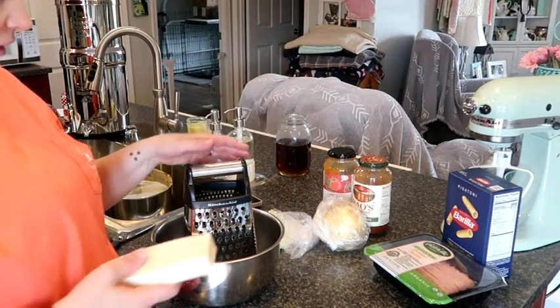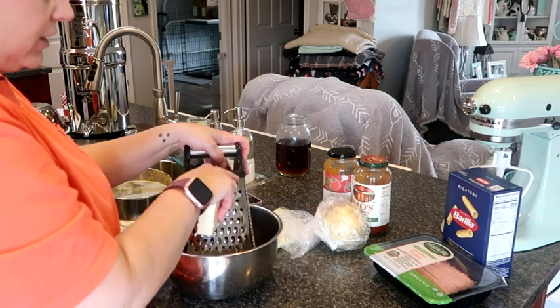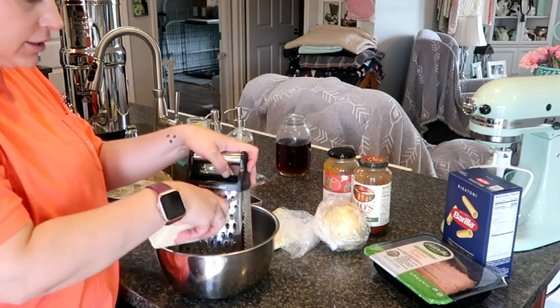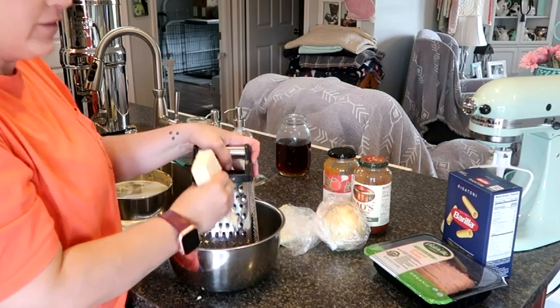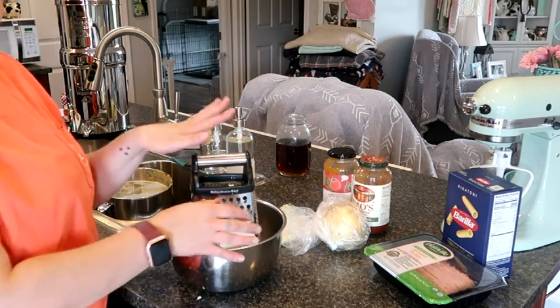Here's all of our stuff set out for our baked ziti. I need to shred some mozzarella cheese so I'm going to go ahead and get that done. I have some stuff going in the oven for a different project, so we're going to finish this up and then we'll come back and show you the rest. I'm going to get this cheese grated up - it's kind of boring to watch.